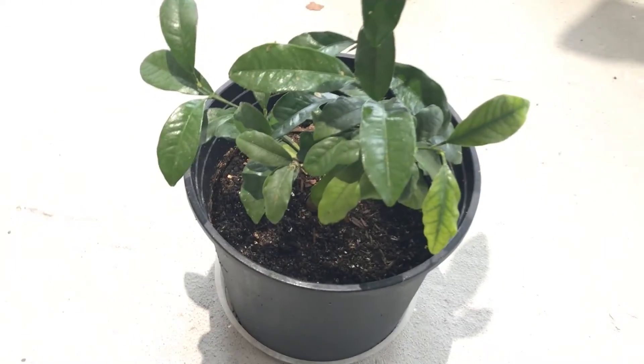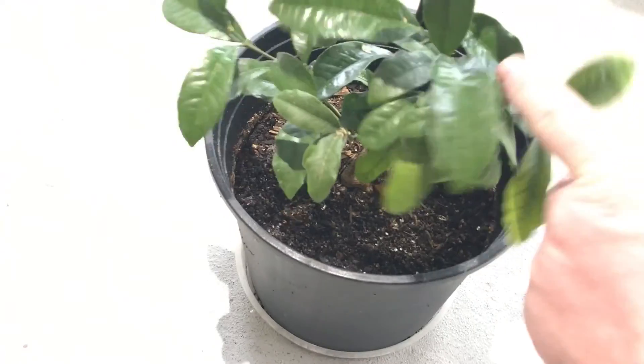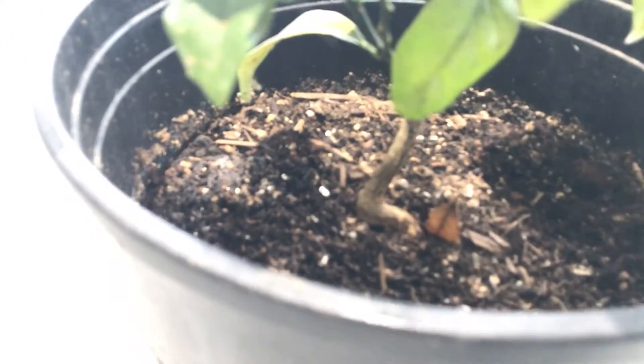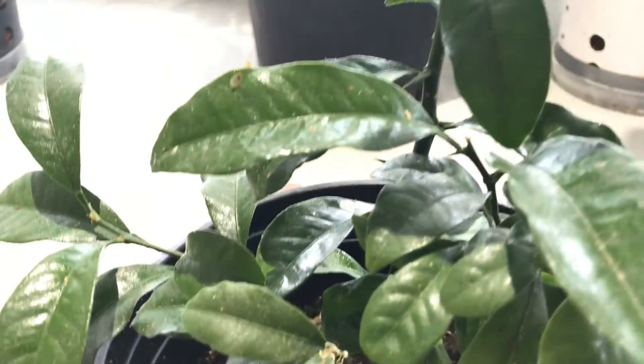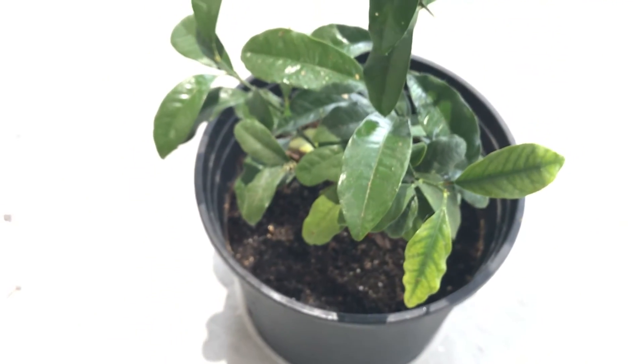As you can see, it's bushed out quite a bit — we've got some branches on the sides here. The stem, the trunk, is definitely thickening up as well.